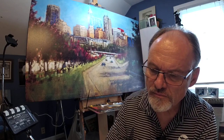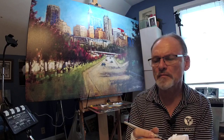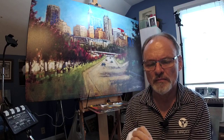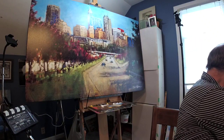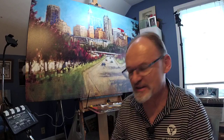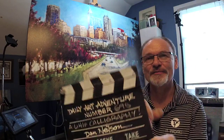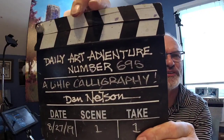Hey gang, hello. Thank you for joining me today. My name's Dan, and this is Daily Art Adventure. In case you wondered what DAA stands for - Daily Art Adventure. Daily Art Adventure number 695.